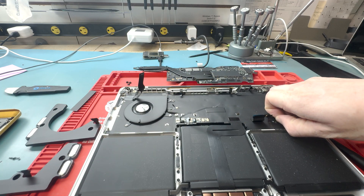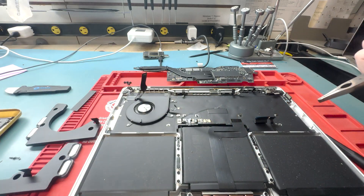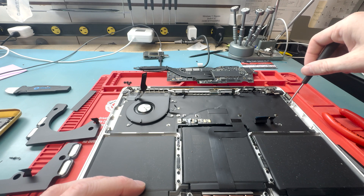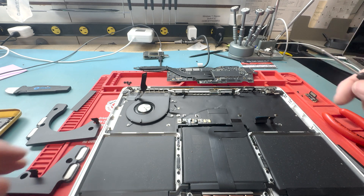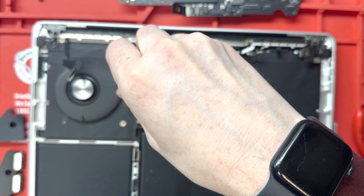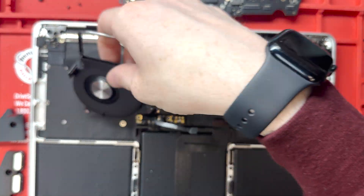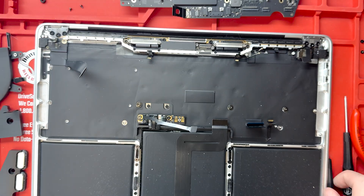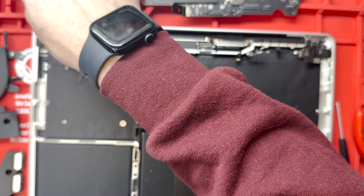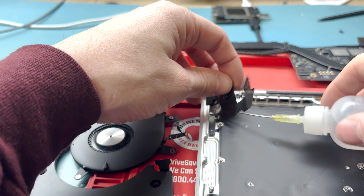Take out the speakers — the little rubber brackets should come out with them, but they didn't, so I had to pull them off with pliers. Then take out the charge port with a T5 screwdriver. You'll use a series of T5, T3, T8, and P2 screwdrivers for this repair. Then take out the fan, the auxiliary port, and the microphone.